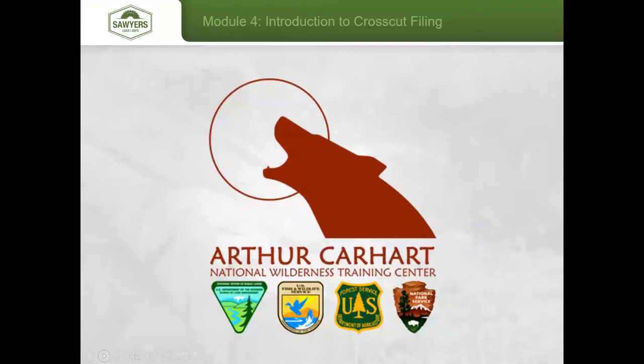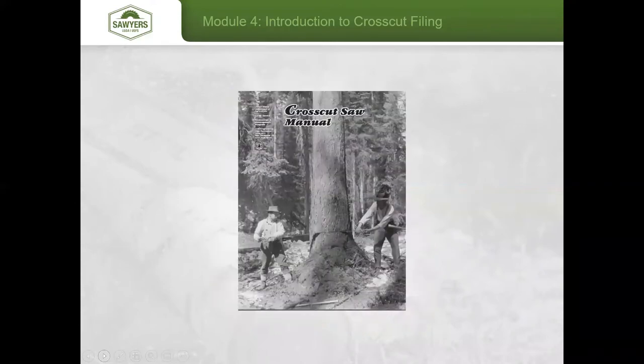I want to thank the Arthur Carhart Wilderness Training Institute for allowing me to utilize much of their training documentation and photos. I also want to recognize the crosscut saw manual, which is a major source of very neatly organized information for crosscut filers.